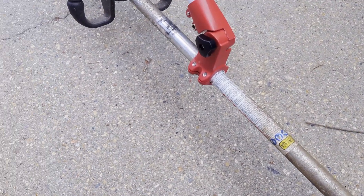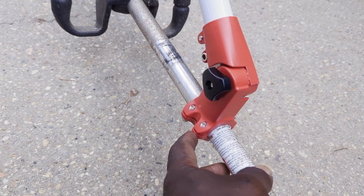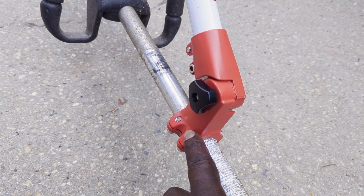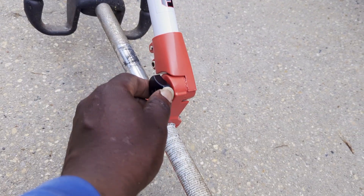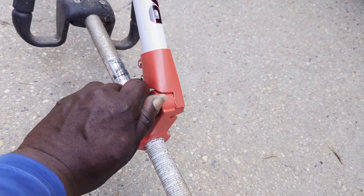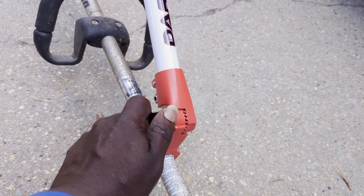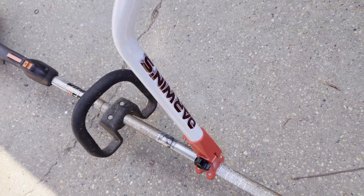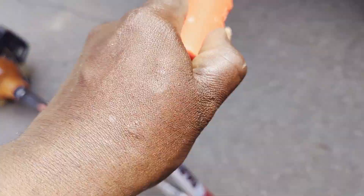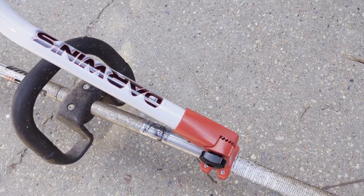All right, here's the new design. Probably should have flipped them backwards but oh well, we're gonna make it work. If you want to move this up and down you loosen this right here, and then you can adjust it — if you got a short man or a tall man you can adjust it, lay it all the way down, raise it up, whatever works for you, and then tighten it back down.